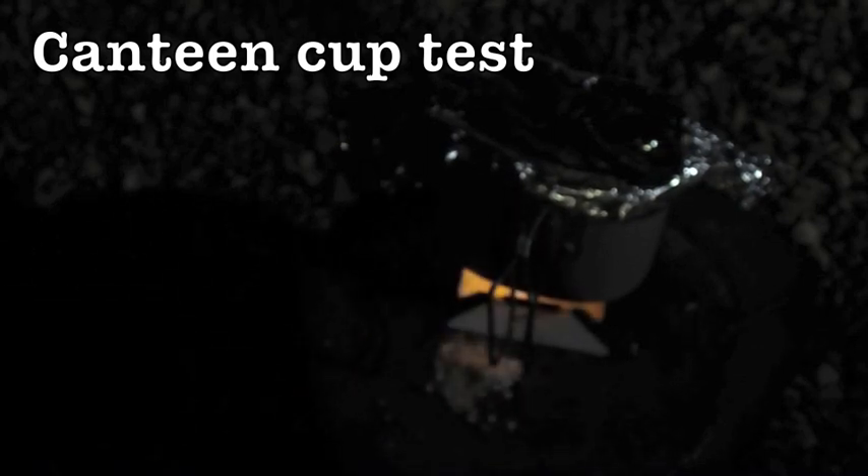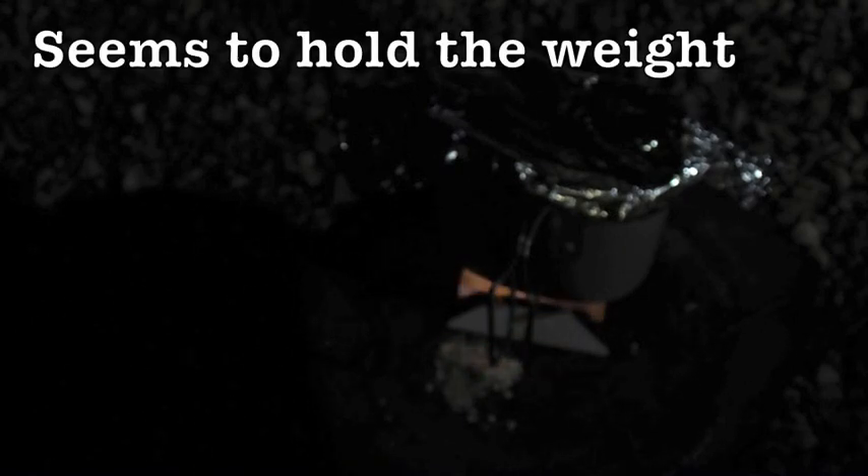I've just put some foil on the canteen to help it boil a bit quicker. Let's put that on there. It is holding the weight, which is good to see. We'll see how long that takes — if it takes the whole tab to burn out. I thought it would be a bit flimsy to hold the weight of the canteen mug, but it seems to be just fine.